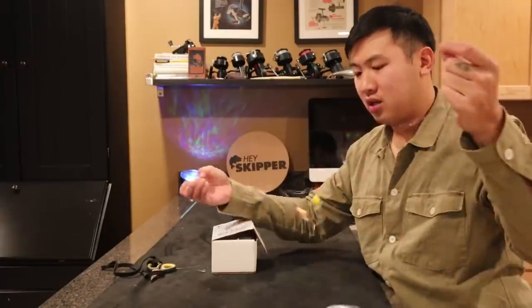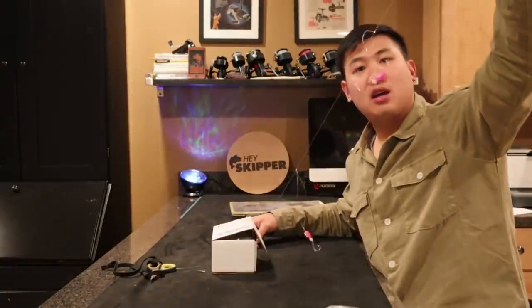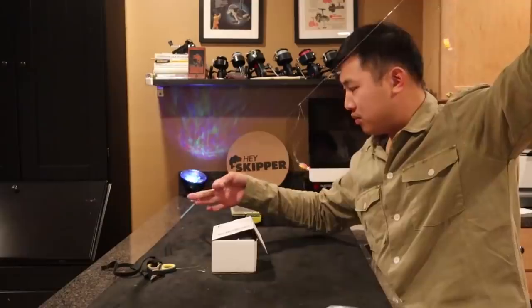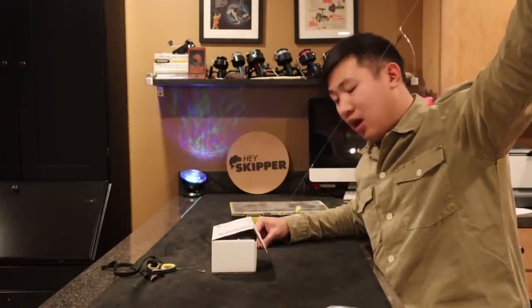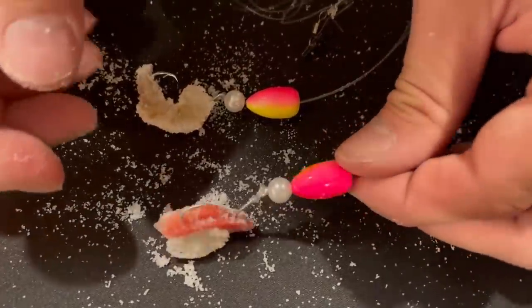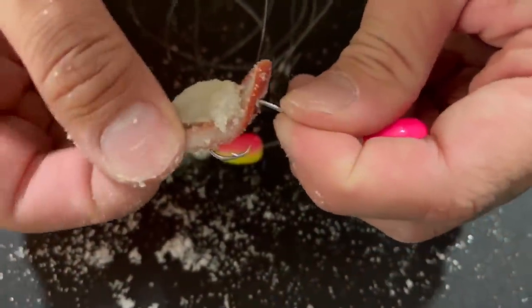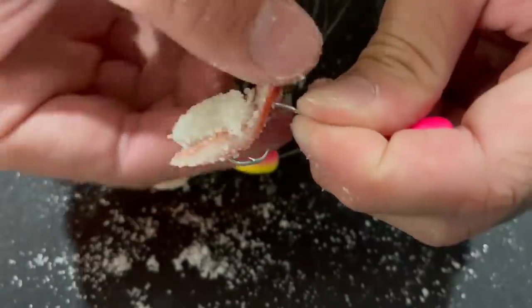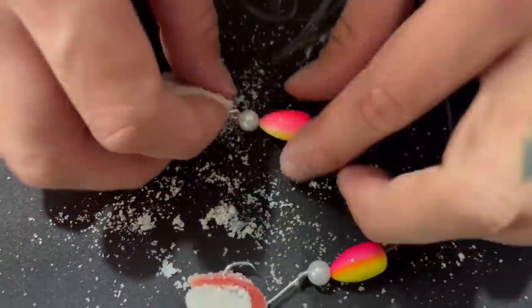It's called a high-low rig because one hook sits high and the other hook sits low. This is where the sinker goes, down here. These floats are so colorful — they're meant to mimic sand fleas, their eggs, and cocina clams. So the flash of color plus the bait on the end of the hook is pretty much a guaranteed fish.